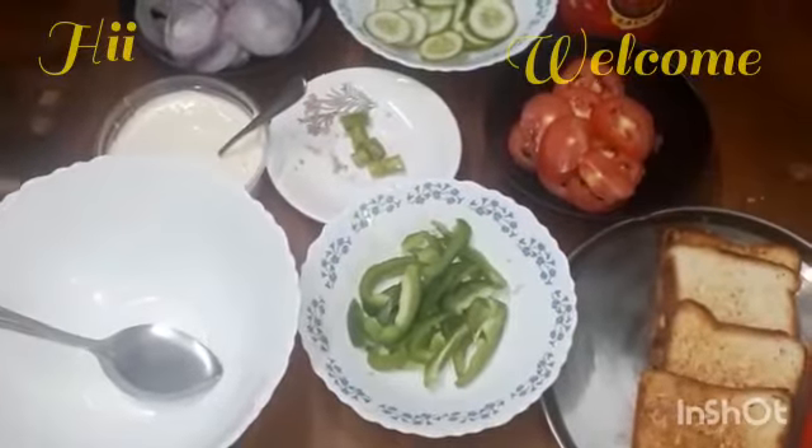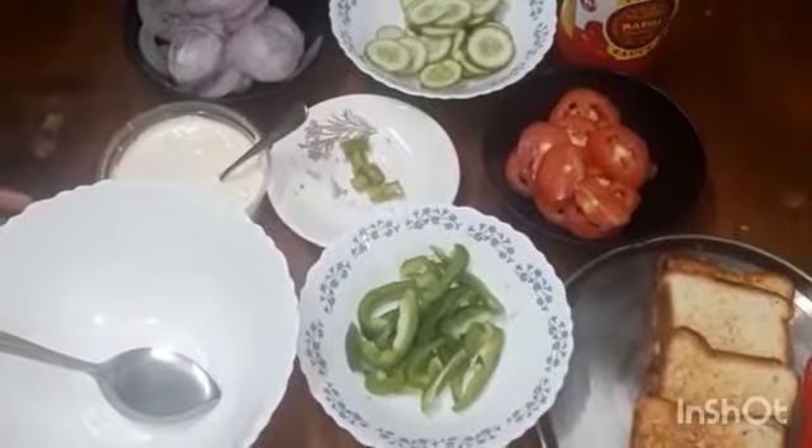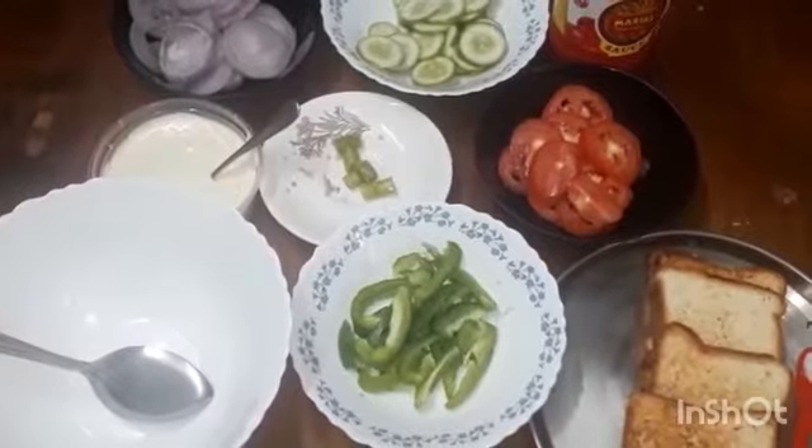Hi, my name is Aksa. In this video I am going to make vegetable sandwich.